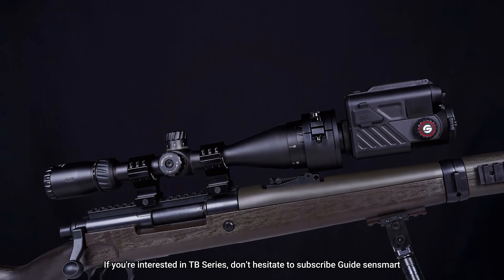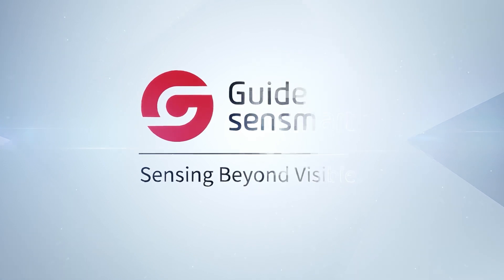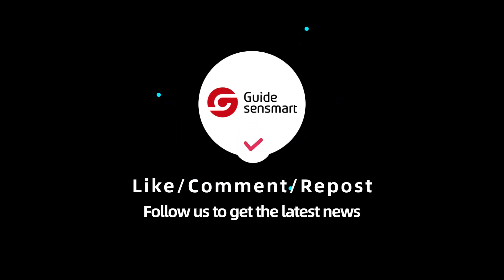If you're interested in TB Series, don't hesitate to subscribe GuideSenseMart. Hit the bell. See you soon. Thanks for being here. Bye bye.